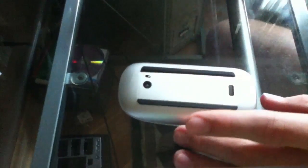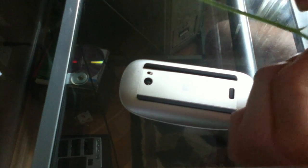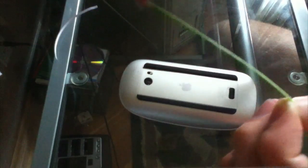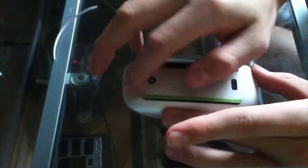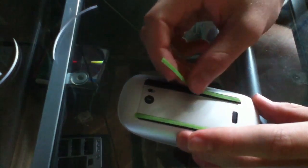Peel this off — just going to use this — and now comes the installation part. What you're going to want to do is slowly peel this away, so it should come off fairly easily. You're going to take it and place it somewhere in the middle. Now take the other one and put it on the other side. They are installed.